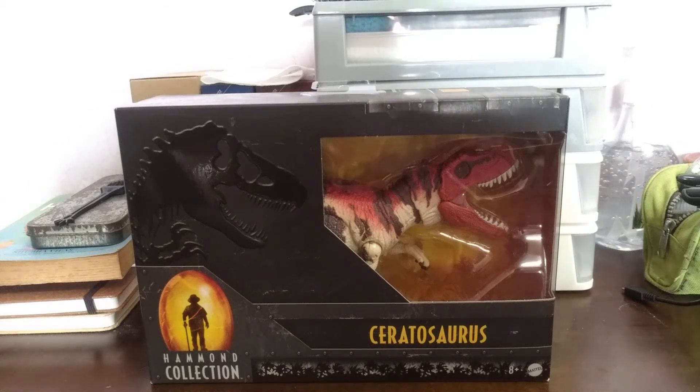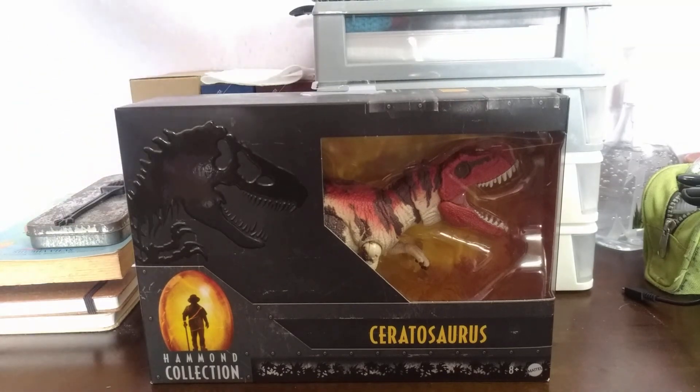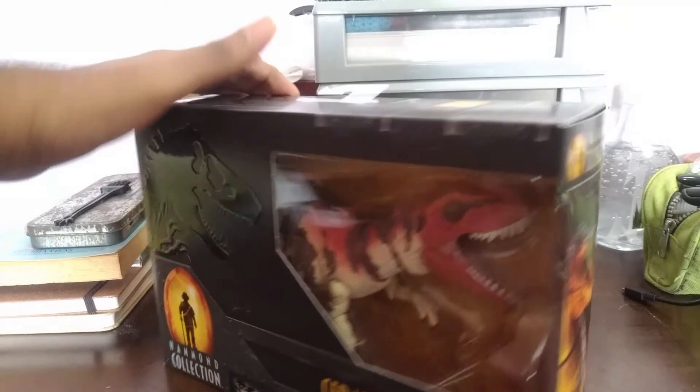Hey guys, welcome! Today we will be having an exciting episode of Collector's Things. I keep changing the names, but today we'll be checking out the Hammond Collection Ceratosaurus.